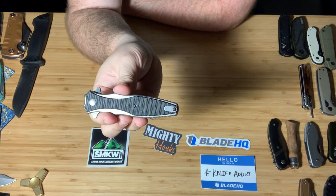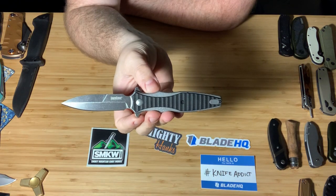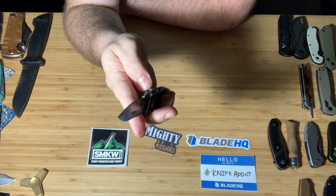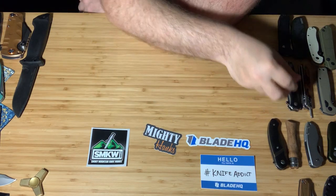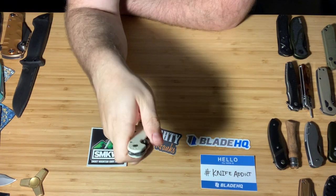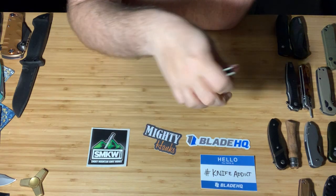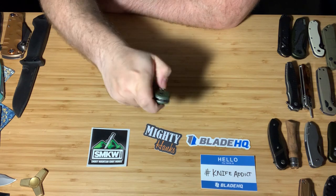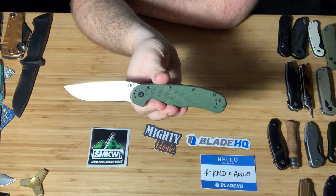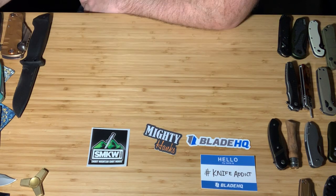This is not a Hinderer custom — I wish. This is the Kershaw Decimus, which is based on the Hinderer custom. This knife is like $30 compared to like $400. It is a frame lock and it is assisted. Very quickly — this is the RAT 2, not the D2 version. I also have here the RAT 1. This is probably my favorite knife for doing everyday carry tasks. I don't like to carry it, but it's what I find myself using the most in my garage or the house. Really, really awesome knife.